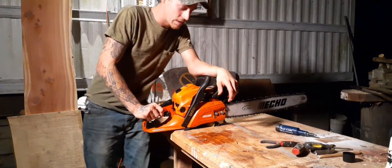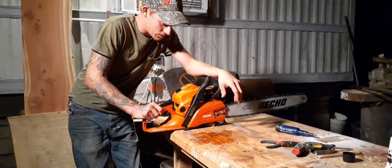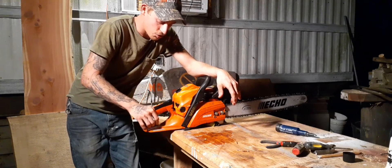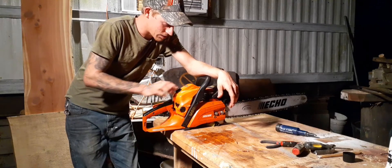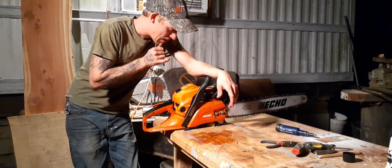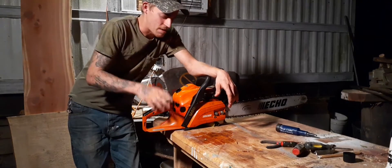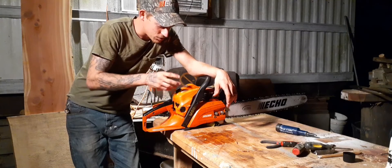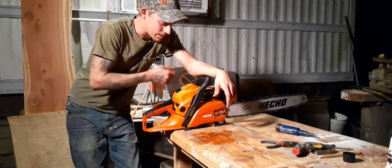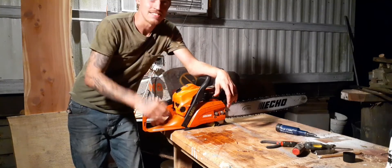It was real cold about a week or so ago — well, not real cold, just colder than it had been. This is the newer saw and I haven't run it much in the cold. It was acting a little different than it normally did. So I took the air filter off, cleaned it all up, still acting the same. I was going to take the spark plug out, and I seen that little piece. I flipped it around and it straightened it out.